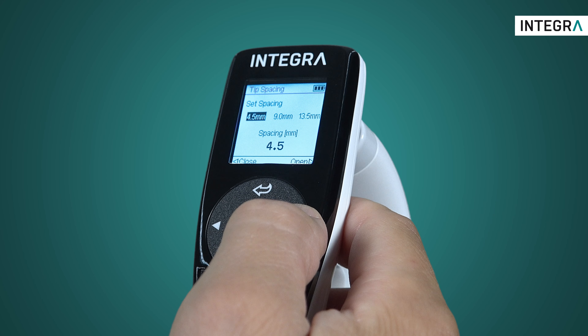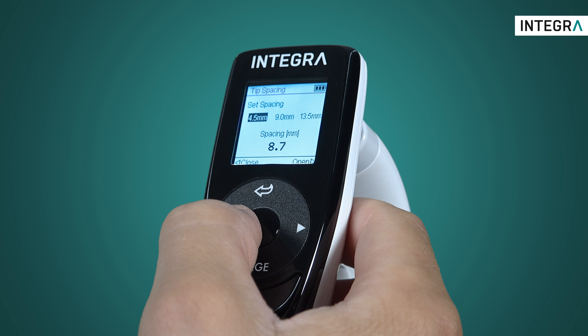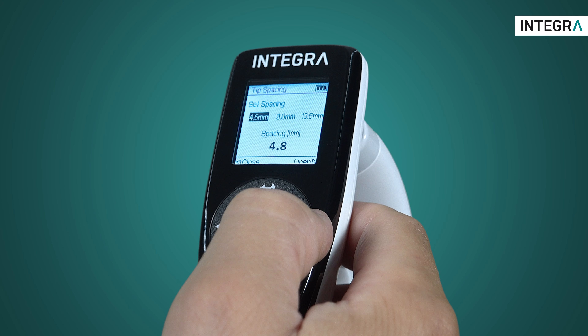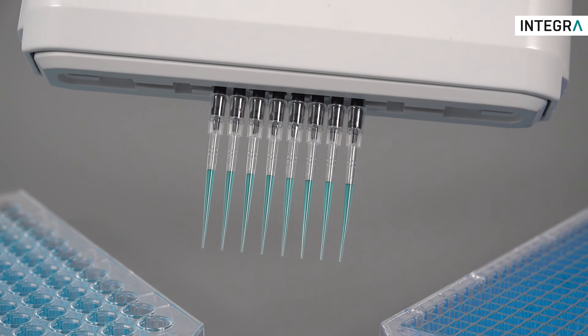Simply select the position and teach the pipette what the spacing should be. This is easily done by simply holding open or close, and the tips will physically move as well, allowing you to visually match the tip spacing to the source and target vessels.